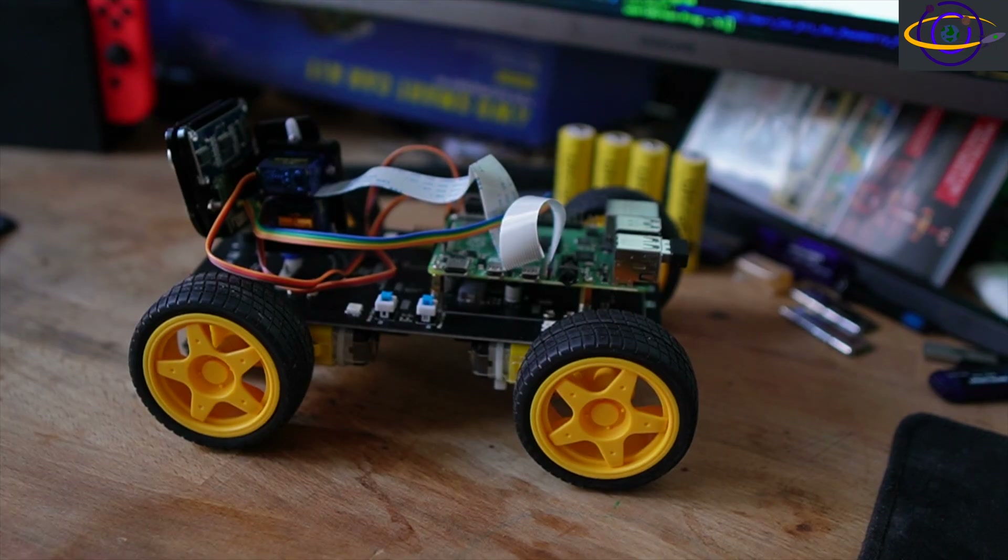Hey guys, this is my Raspberry Pi powered robot car from Freenove. I just recently put this together. I'm still working out a few issues with it, but I'm going to basically go over it now.